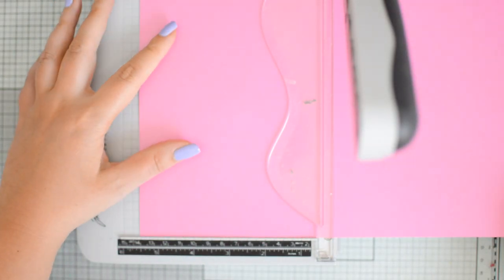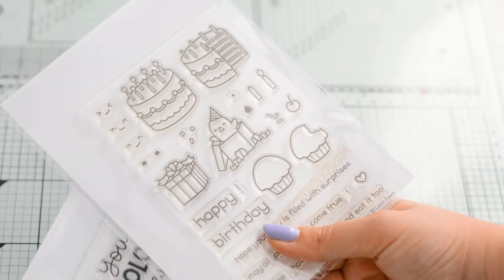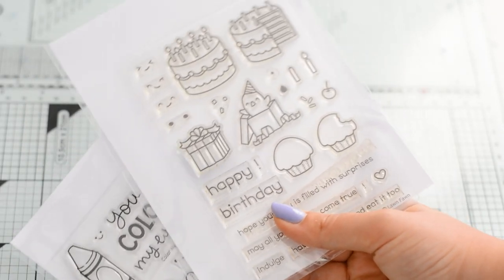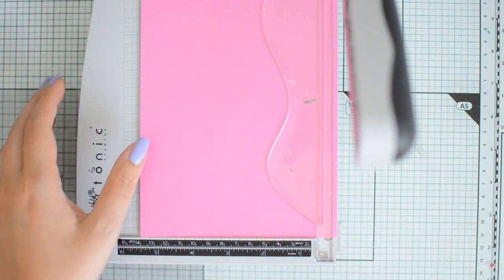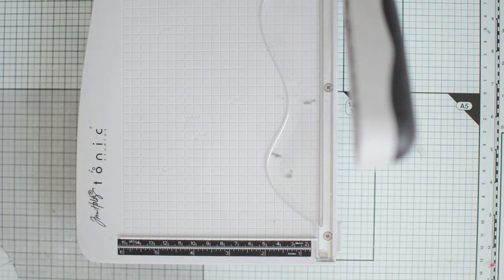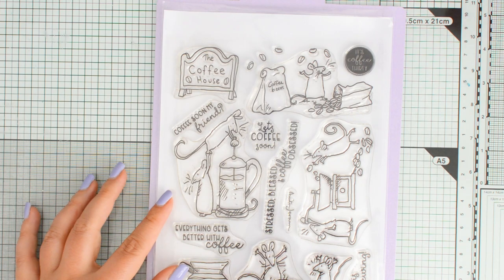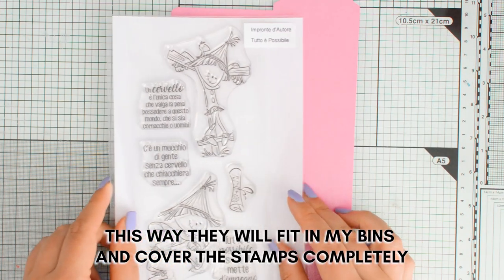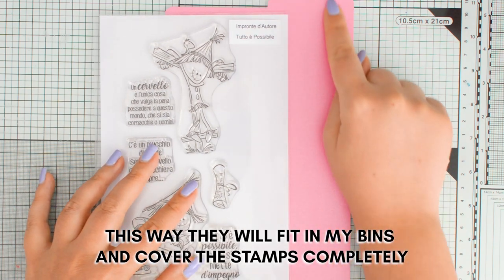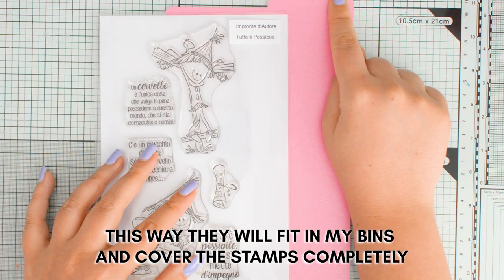The first thing we want to do is cut the cardstock to size. For my 4x6 and 4x3 stamp sets I'm cutting my cardstock to 5.5x8.5 inches. For my larger stamps I'm cutting to 7.25x10.5 inches, and for my tote pockets I cut my cardstock to 9.5x5 inches.